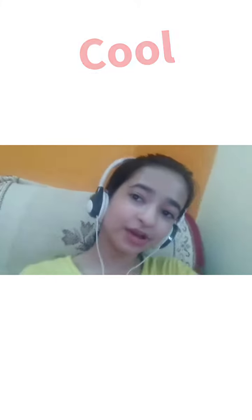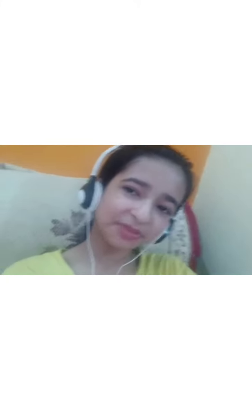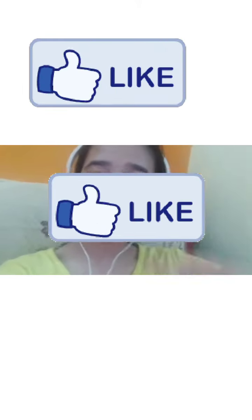Thank you for watching and don't forget to subscribe to my channel for more enjoyment videos, and also recommend me new video ideas. Bye bye guys, love you!